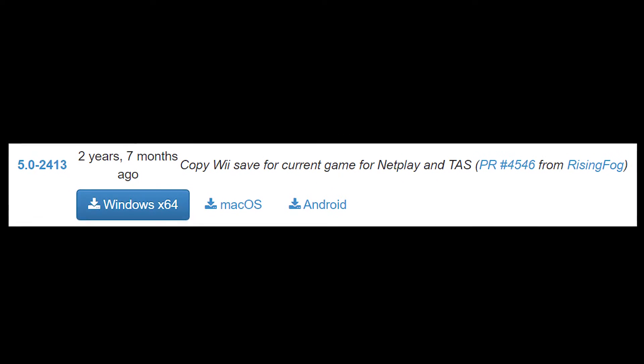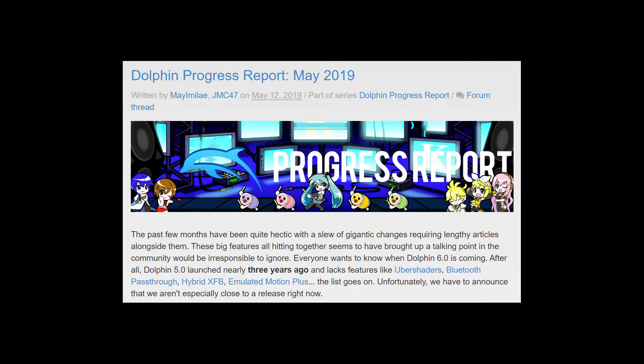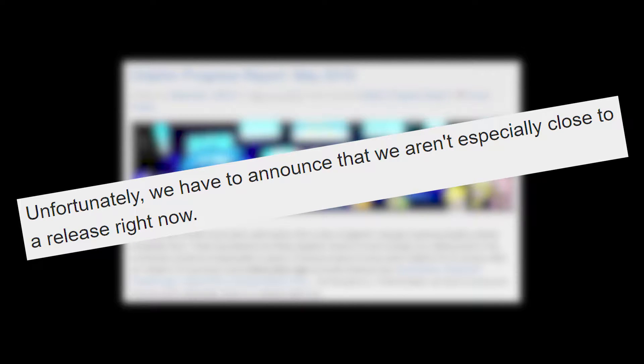One build version that I'm aware of that has Wii Netplay is 5.0-2413. So if you're curious, try that dev build, or just wait patiently until the next stable release.